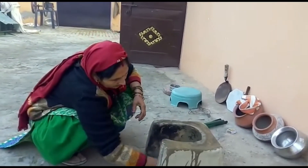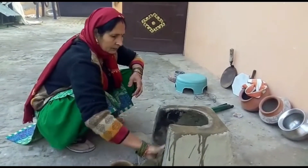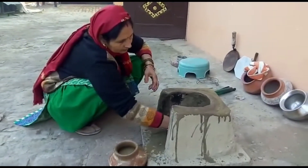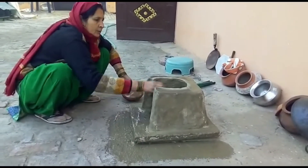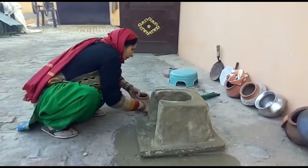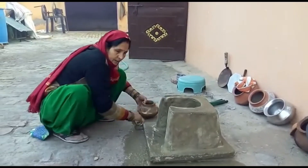Let's do this. I am going to put a little on the side. Now we will go and put it on the side.